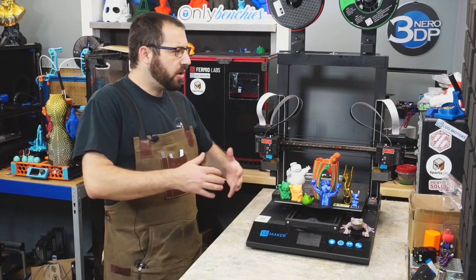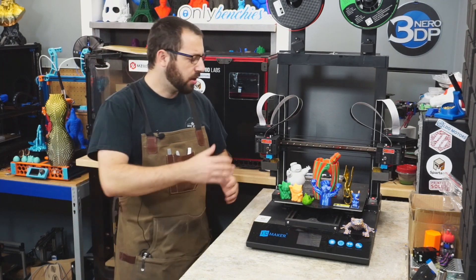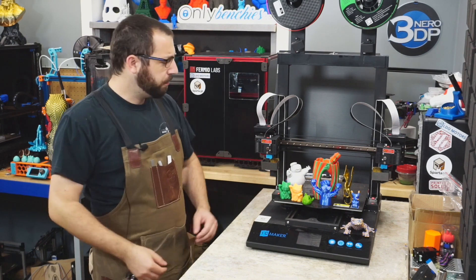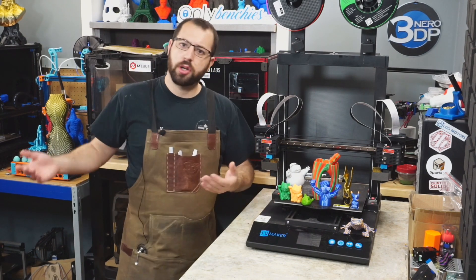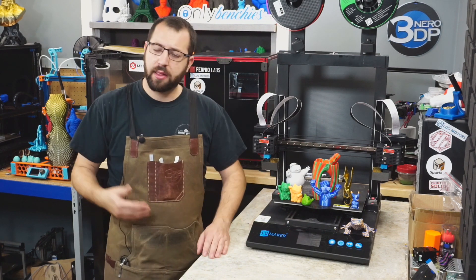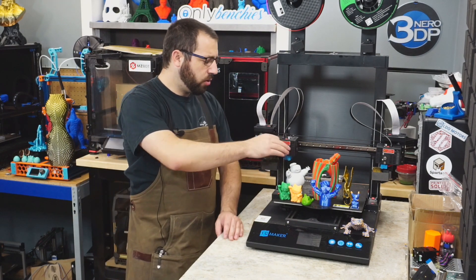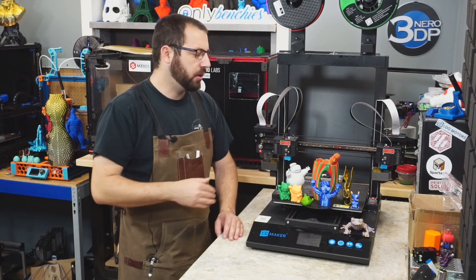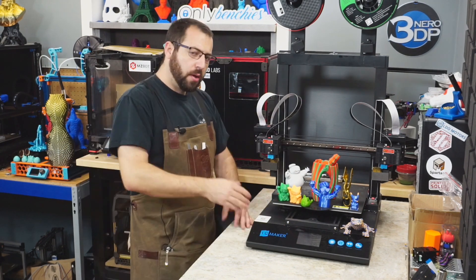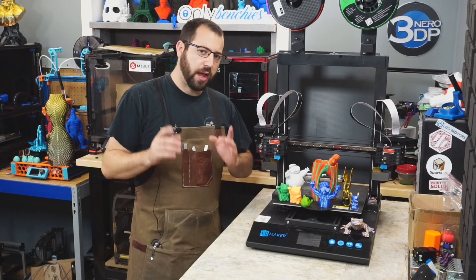So, the JG Maker Artist D Pro — it's an IDEX printer. IDEX stands for Independent Dual Extruder. It comes with a heated bed, a 300x300x350mm print volume, and it's a Cartesian or bed-slinger style printer. Both extruders run on MGN12 linear rails, while the Z and the bed ride on V-wheels. Both extruders are direct feed, and they have a few extra tricks I'll get into later. The printer is powered by a 32-bit board with quiet TMC 2208 drivers.